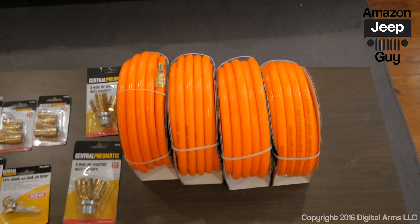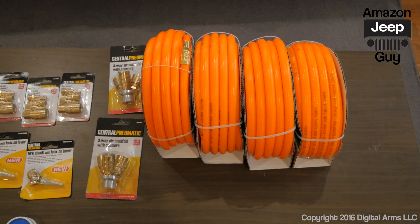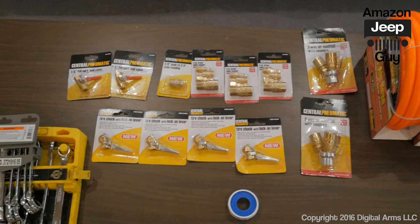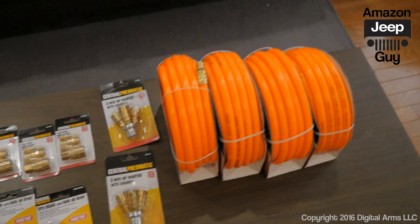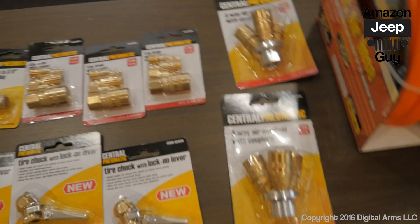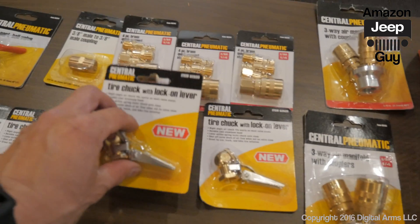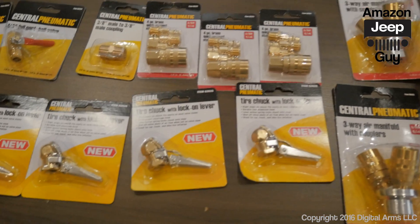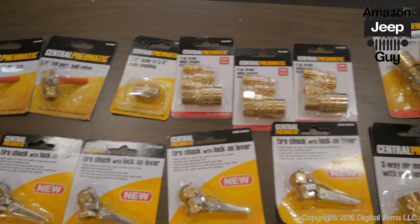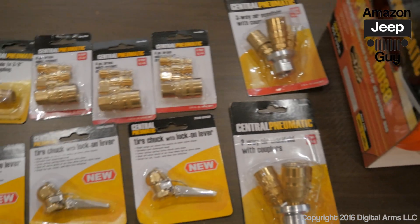I'm calling this my quick tire deflator/inflator setup. I went to Harbor Freight and all the parts are about $68. I'm planning on hooking these two manifolds together so that four hoses can hook up quickly — each one goes onto a tire valve stem so you can quickly deflate all four tires at once, and then I'll attach my compressor to reinflate them quickly as well.